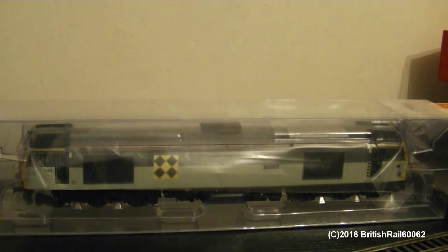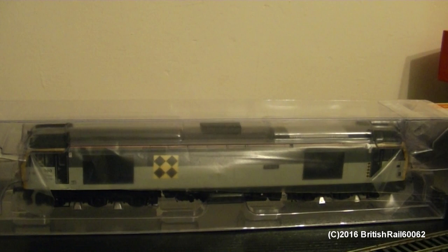I'm just going to remove the packaging, getting rid of the sleeve. Just like with the Class 67, the 60 is in the tray, which I'll just put to one side. Got the instructions, which we will cover first, and there is the beast in the blister packaging.